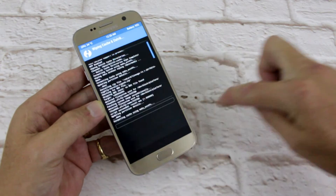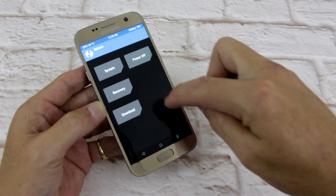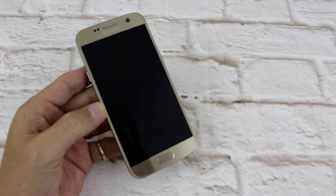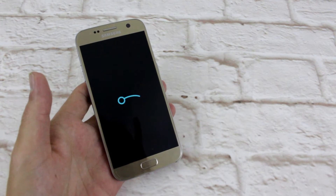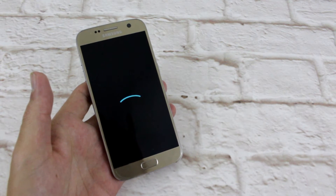Wipe cache, swipe, back to home, reboot system. We'll come back when it's all booted — it's gonna be half a second for you lot. There's the boot screen for official Lineage ROM.